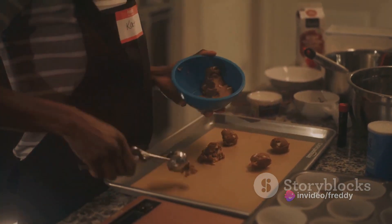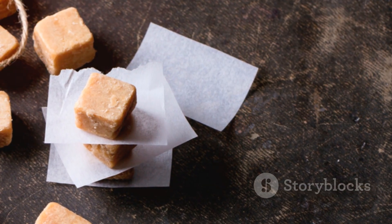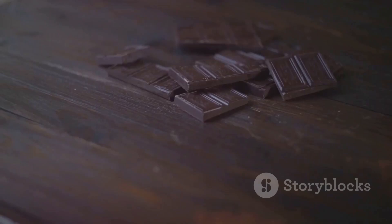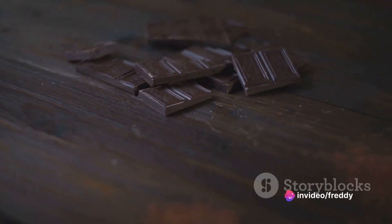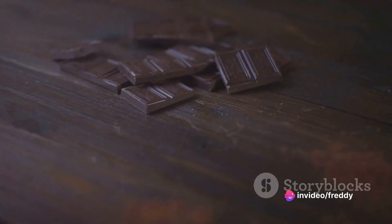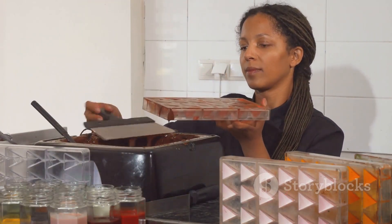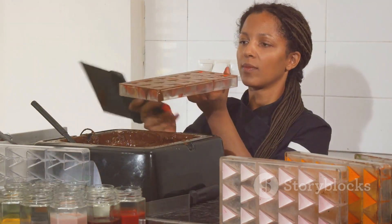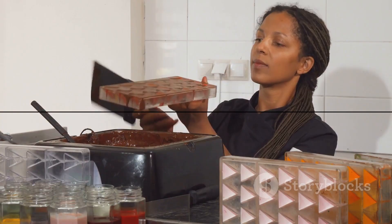Pour, cool, slice, and there you have it — a plate full of delectable Namibian fudge. Remember, the beauty of this recipe lies in its simplicity. It's a testament to the fact that sometimes the most straightforward ingredients can create the most splendid of treats. So next time the craving for a sweet treat strikes, consider crafting some Namibian fudge — a dessert that's as delightful to make as it is to devour.